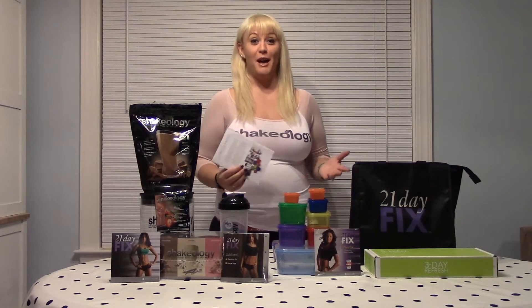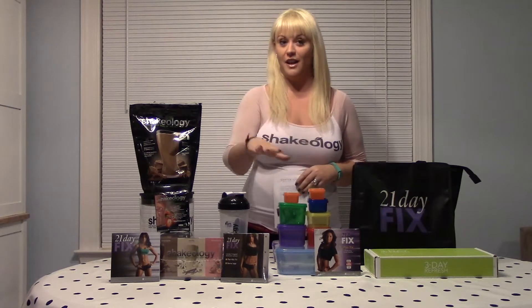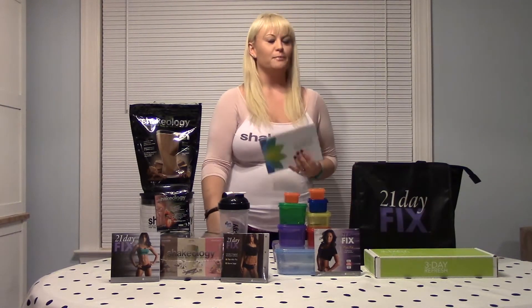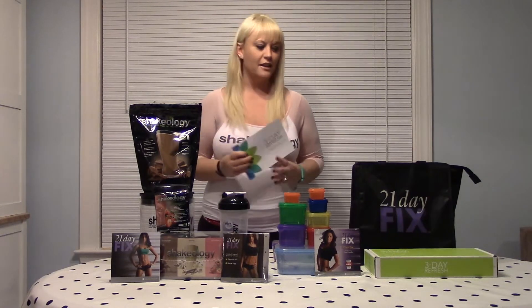Hi, for those of you who don't know me, I'm Melissa. For those of you who do and did the last challenge, welcome back. Our next challenge is going to be a 25-day challenge — it's going to be the 21-day fix and the three-day refresh. In the video linked here you can see what comes with the three-day refresh, so just watch that video. Now I'm going to talk about what you get with the 21-day fix.